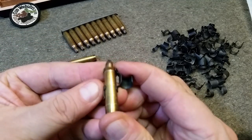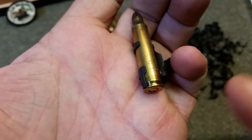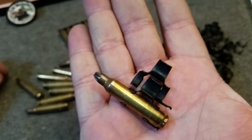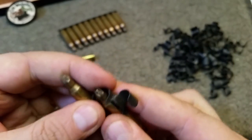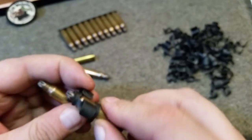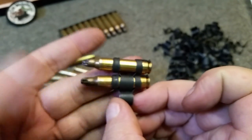You basically push the cartridge up into the link, and if I get it to focus, you can see that it has a little nib at the end there that clicks into the rim. You just take the next link, set it down with that one in the center, and feed this one up through the bottom. It'll lock to the first one, the second one will be part of it. When it locks into place, the cartridge holds them together.